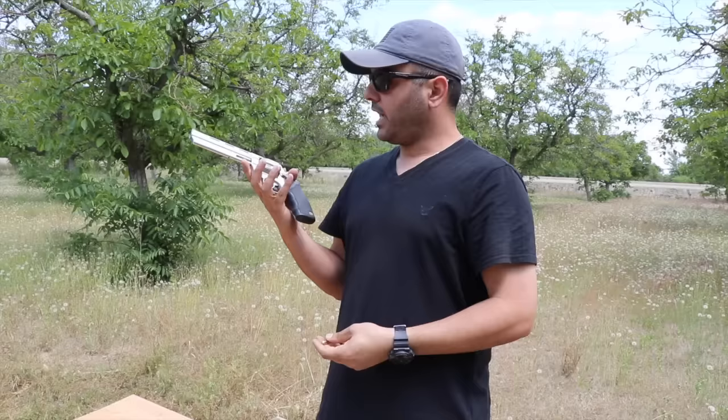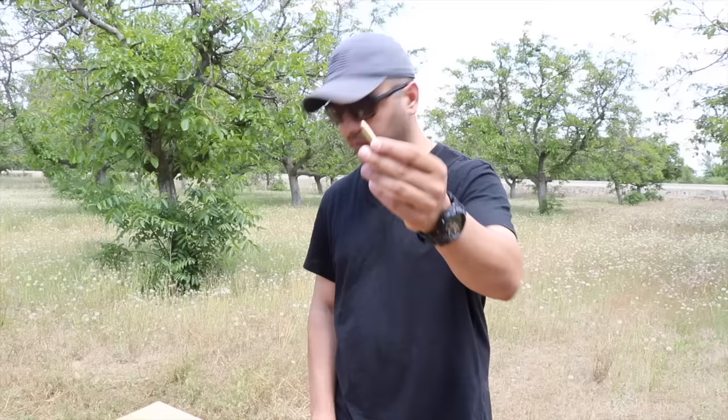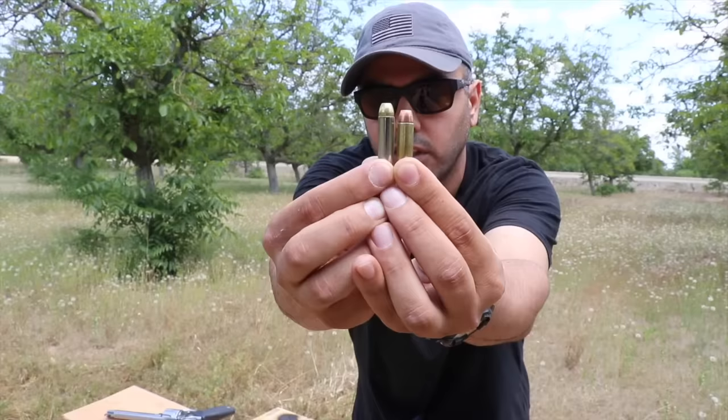The 357 is from Underwood ammo at 125 grains, and the 38 Special rounds are Winchesters at 130 grains - so there's a 5 grain difference. For those who don't know, grains refer to how much the bullet weighs. Here they are side by side: the 357 Magnum is longer than the 38 Special, but they are the same diameter.